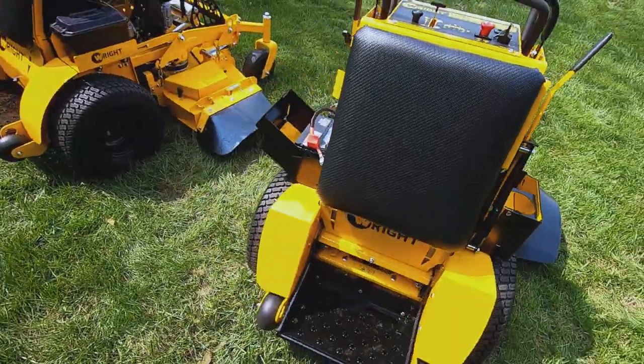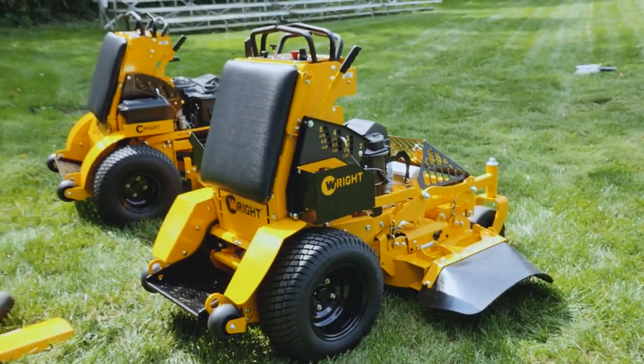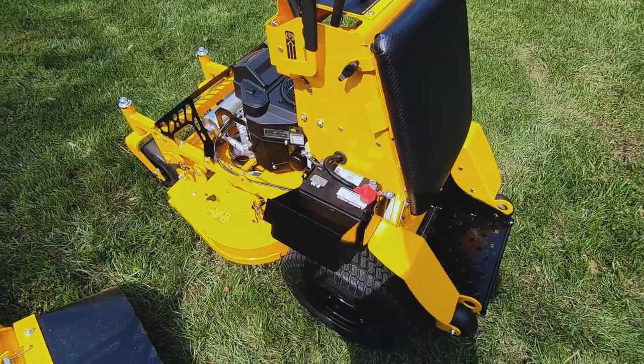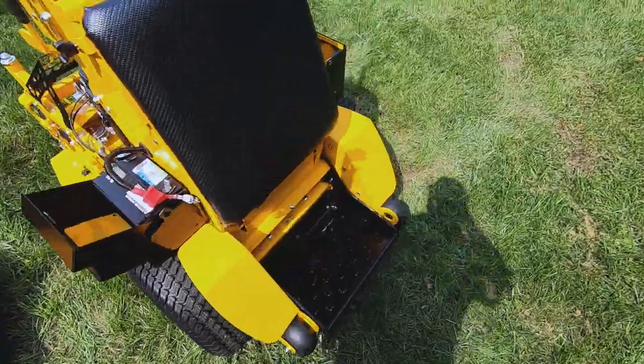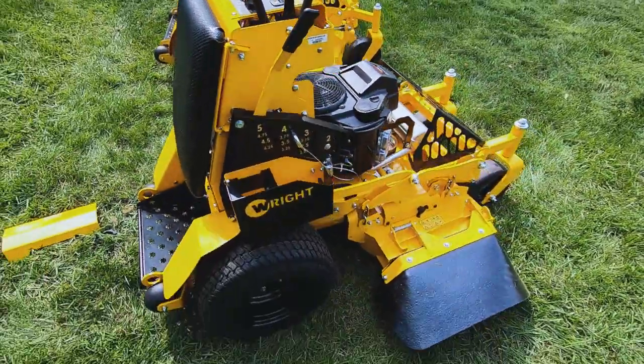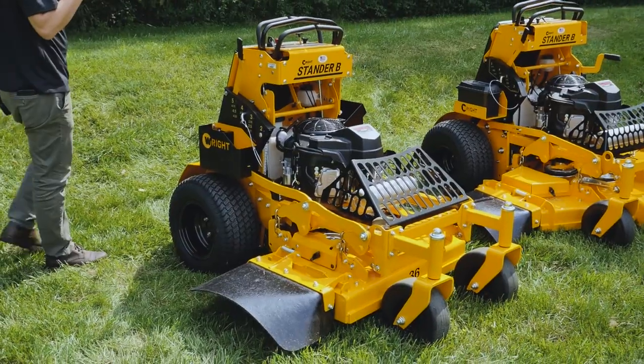So overall, that's the small Stander B. It's lightweight so it's really nimble — that's one thing I love about these machines. The control forces are low, the traction is good, and you can really whip around with them super conveniently.